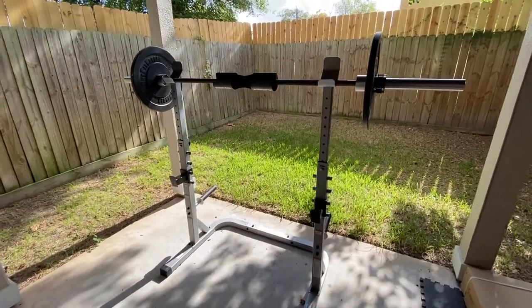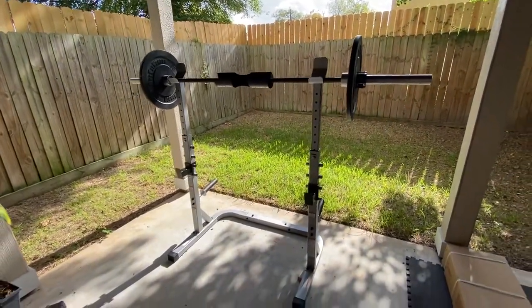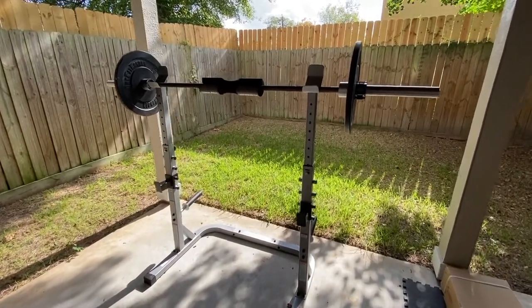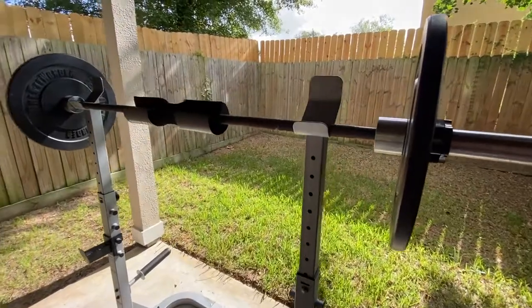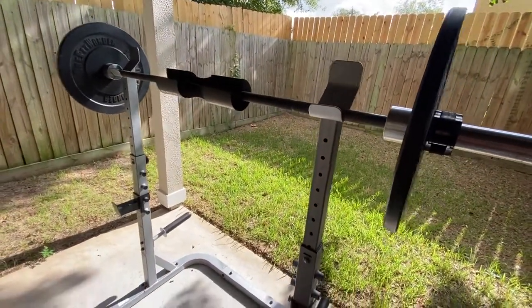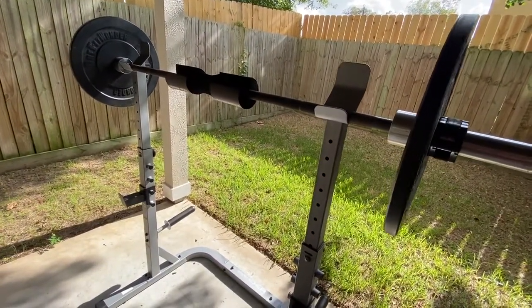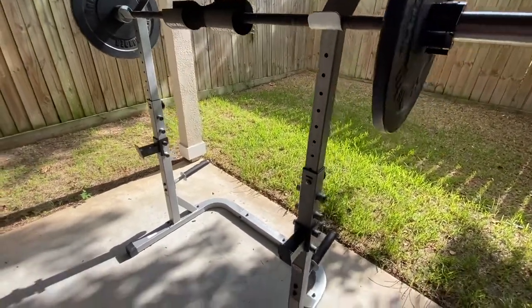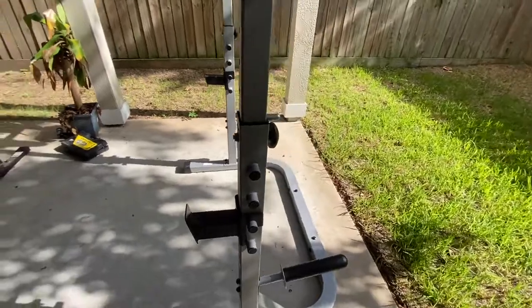This is a quick review for the Weider Platinum Strength squat rack that you can currently get on Amazon. Right off the bat, this rack is not super stable, as you can tell. There's quite a bit of wobble, and if this had a lot of weight on it, that wobble would be dangerous.